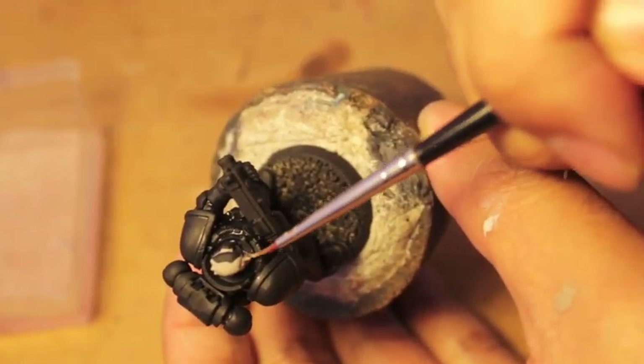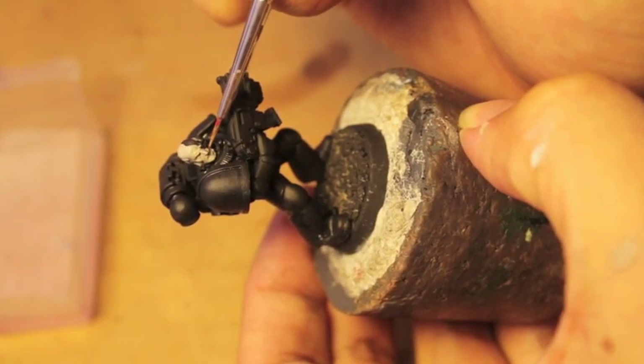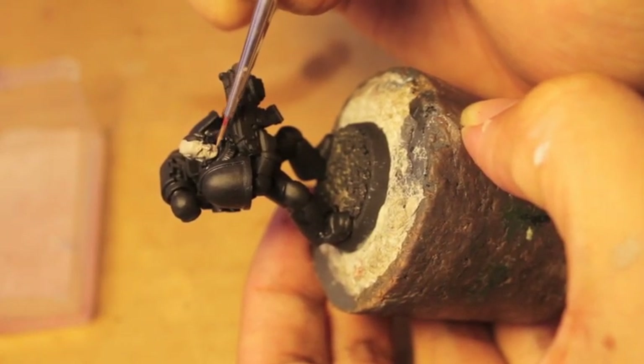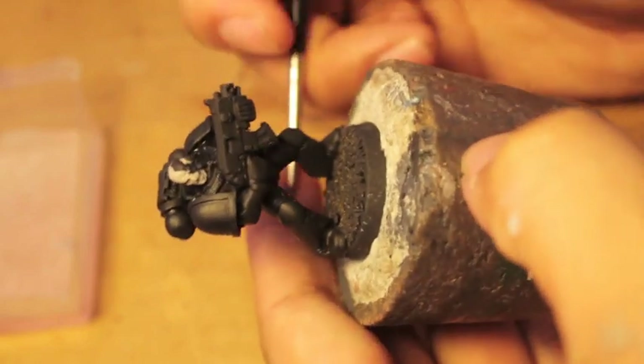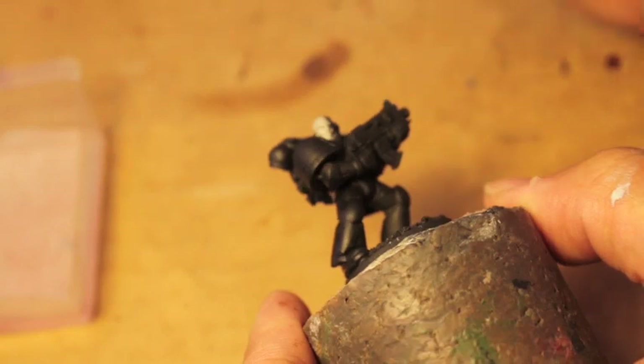I'm not sure where this head is from — I found it in my bits box. I don't really see it on any of the newer Space Marine kits, but I love that it's got like a Terminator face.